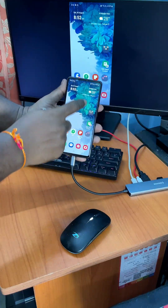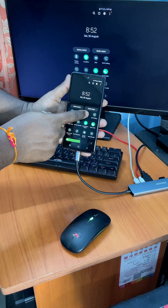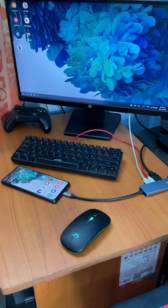For the first time, we may see the clone of our phone screen on the monitor. To change it to the desktop version, we need to enable DEX mode from the drop-down menu. Now we can use our phone like a Chromebook computer.